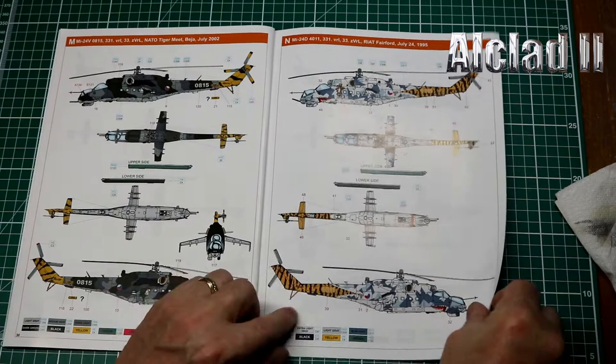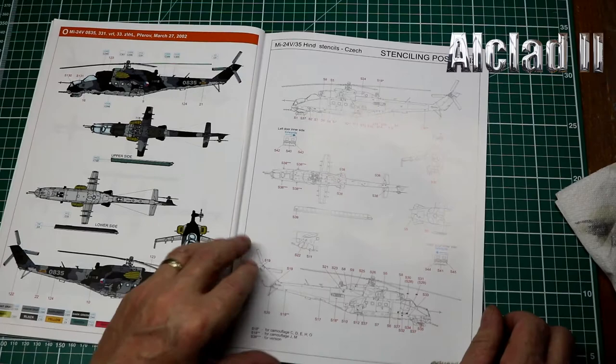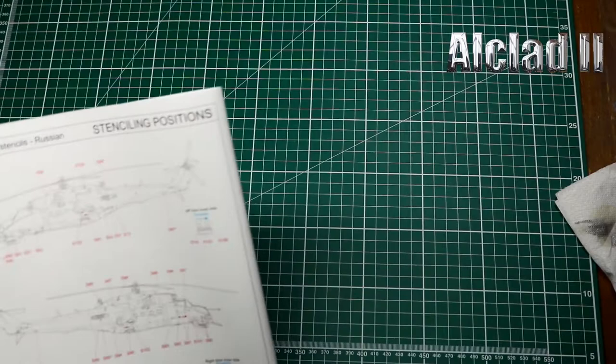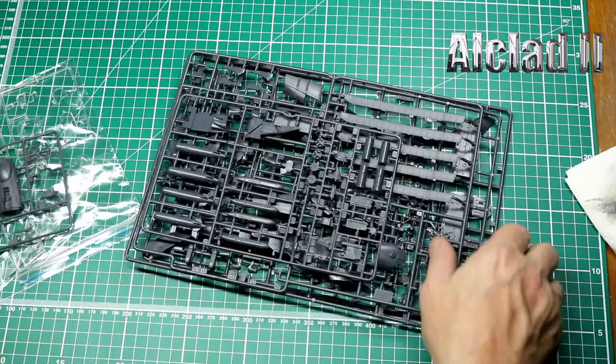Then another V, another D in beautiful sand colors, Fairford 1995 another tiger meet, and finally a 2002 MI-24V. There's stenciling — it's a Russian helicopter so lots of stencils to go on, with different ones for the V and the D. That covers the instructions, looking fantastic. My belief is each of the two boxes has a complete helicopter in it, so we'll only open one of these.